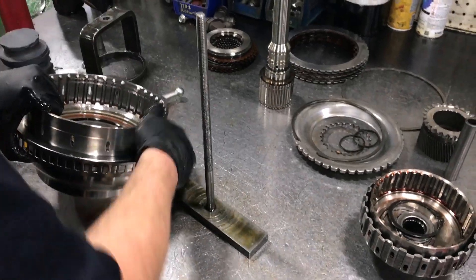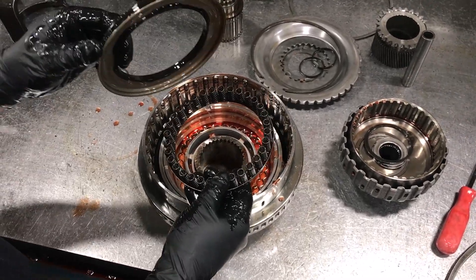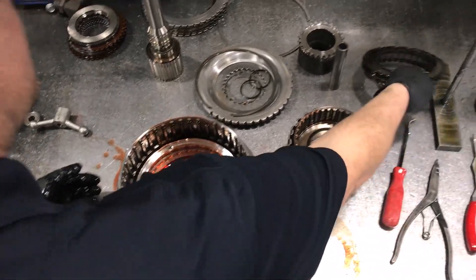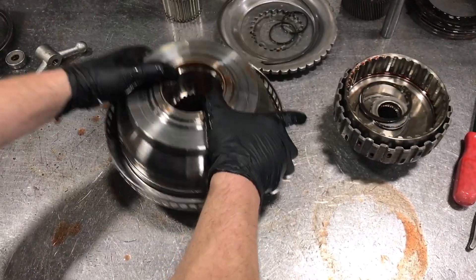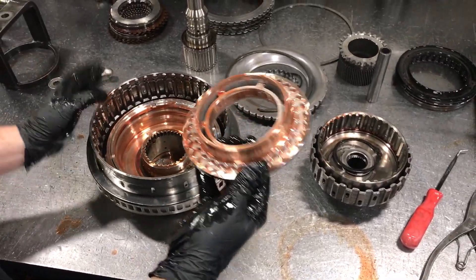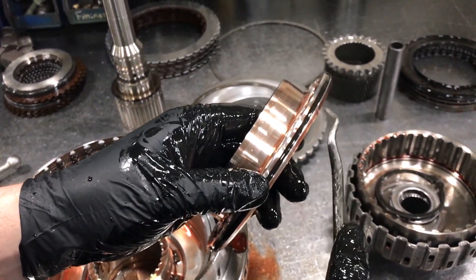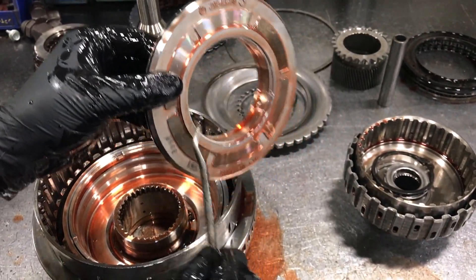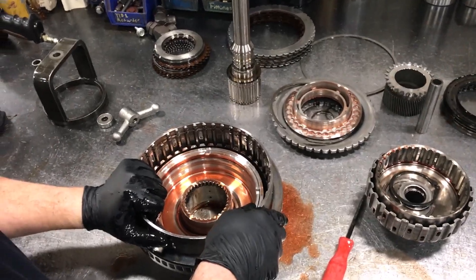You want to have a nice solid bench because we're going to have to smack this out of here. You'll find your return spring and your bonded piston, and then we have one more piston here that needs to come out. This is your C1 piston — it has a Teflon lip seal and an outer square cut seal on the outside. If these seals were bad, our clutches would be very burnt. All the seals, lip seals, and O-rings come in our rebuild kit.